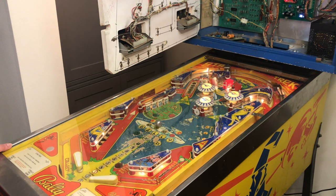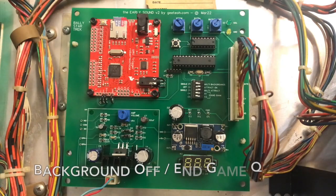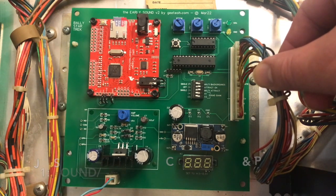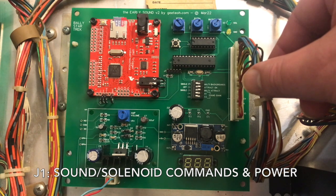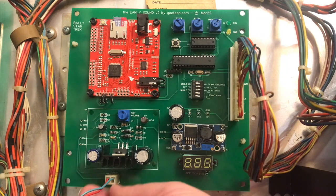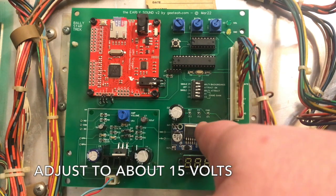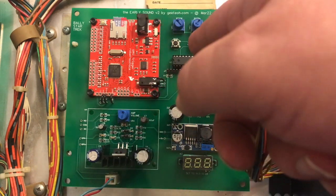The board uses the same connectors as the stock board, although it only uses the plus five volt power supply from the solenoid board. It does not use the plus 43 volts. It has the same two-pin J2 connector that goes to the speaker. It has a 15-volt power supply to power the amplifier, and the rest is all powered by five volts.